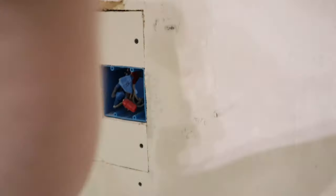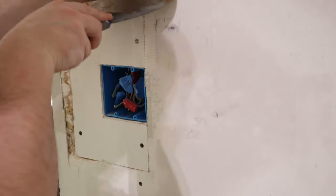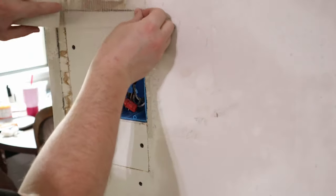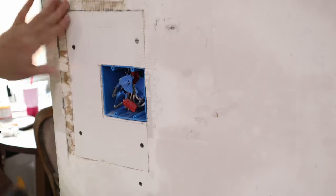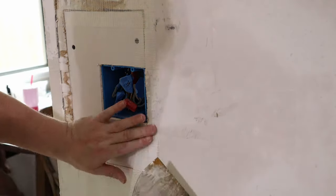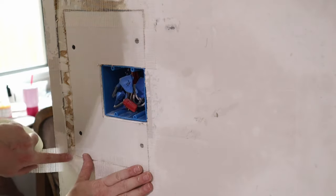Well, that was exhausting just watching it. But now he's attached his drywall piece, now he's adding tape to the seams, and then he'll add the joint compound on top of all this to just seamlessly flow into the rest of the wall.